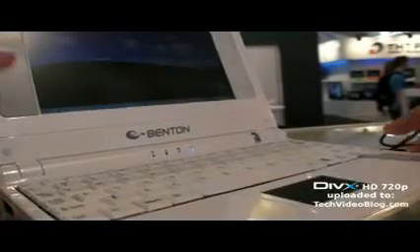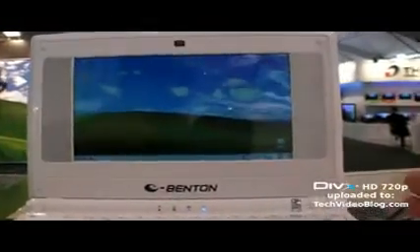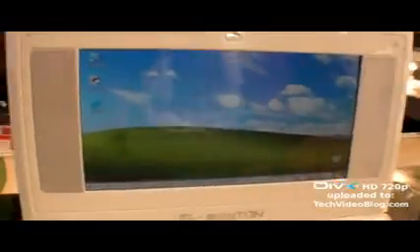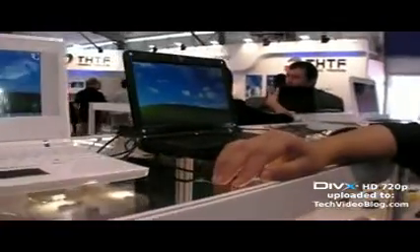And is it a VIA processor inside? Is it a VIA or ARM? Our CPU uses VIA. Is it a Nano, a very low power VIA? Not Nano — VIA C7. C7, that is what we use on all these models.